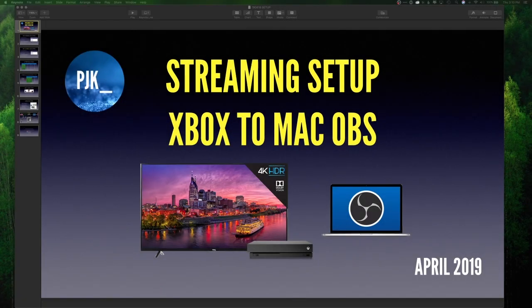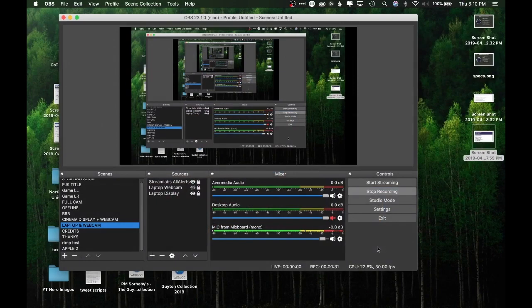Hi and welcome back to another one of my streaming setup videos. This one is for April 2019, and in particular I'm trying to show you how I do streaming from an Xbox One X to a MacBook Pro and into OBS. I've got some new hardware and I've improved my stream, so here's what I was trying to do to get to this desired solution.